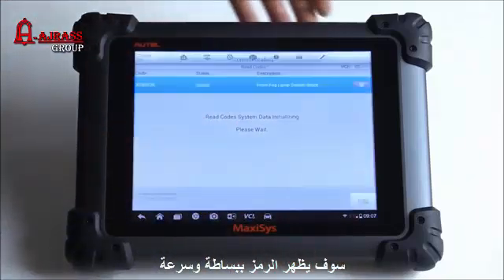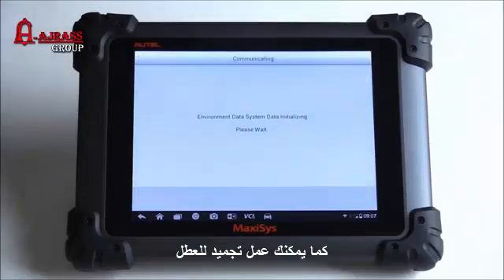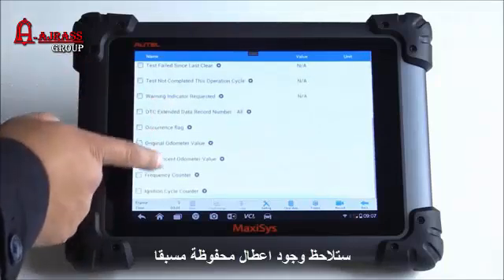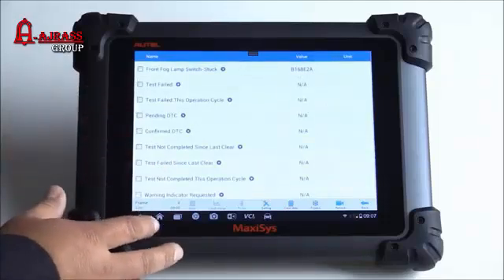It looks like you can also access some type of freeze frame data. Up here at the top there's an icon — tap on it and it says 'environment data, system initializing.' That looks like it gives you a couple of different values. We'll go ahead and back out of this.